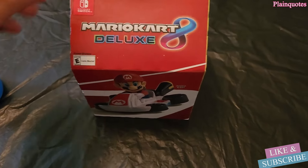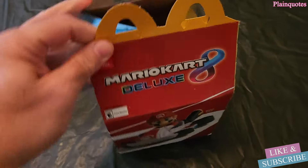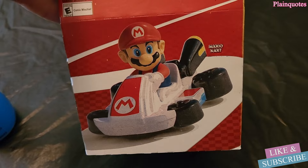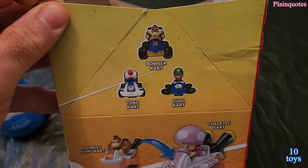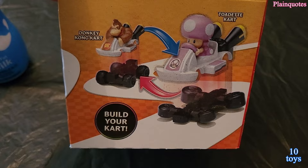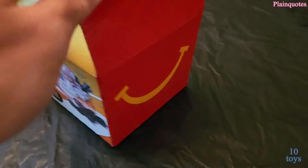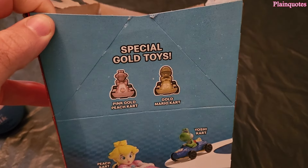McDonald's Happy Meal Mario Kart 8 Deluxe unboxing. It comes in this box — Mario Kart on the front, and on the side we got all these toys. It looks like we're going to build our own kart, which is pretty cool. There's also the Happy Meal side and some special gold toys.